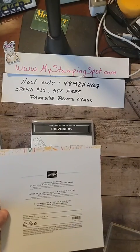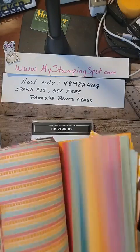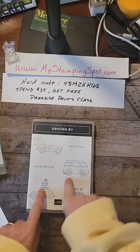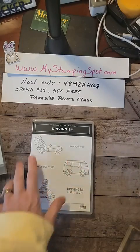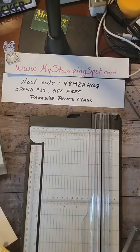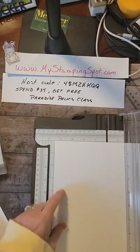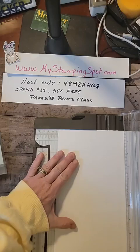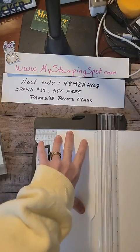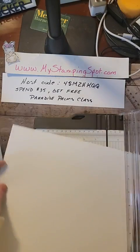I love this Sunshine and Rainbows DSP and I am trying to use it up, so we're going to use that. We're going to use Driving By, which I have not yet inked. We are going to start with a piece of basic white — score it at 4 and a quarter, cut it 5 and a half. That gives me two card bases.